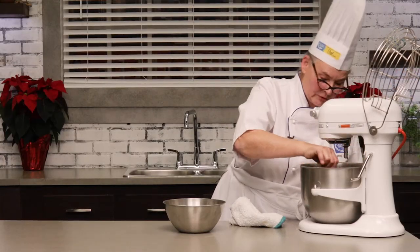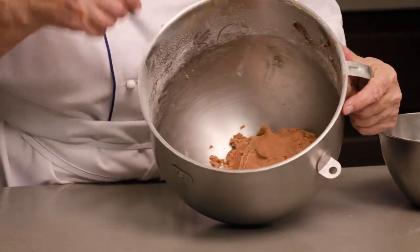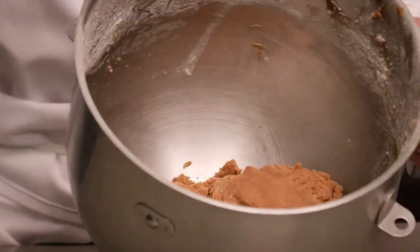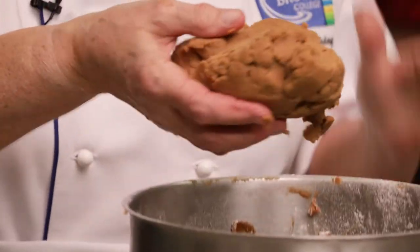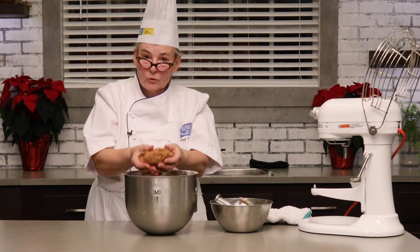So I'll just take this off the mixer now. Here's our dough all ready to go, and you can see it's really come together nicely. And I'm going to show you how to roll the dough out.